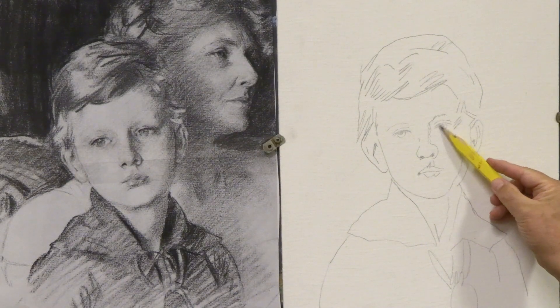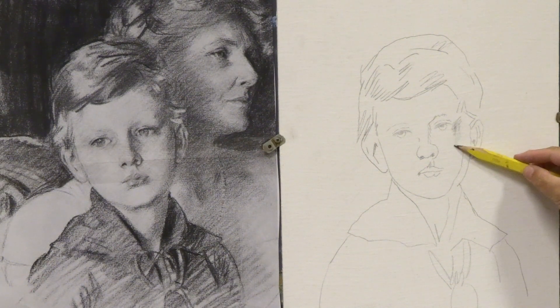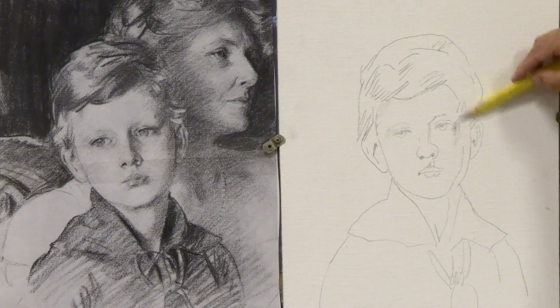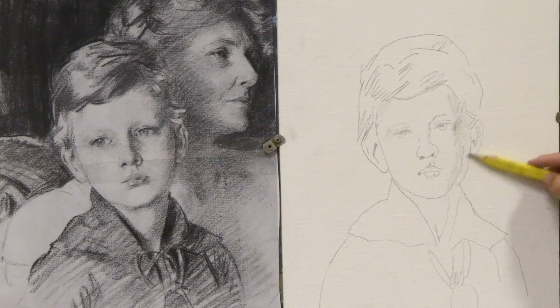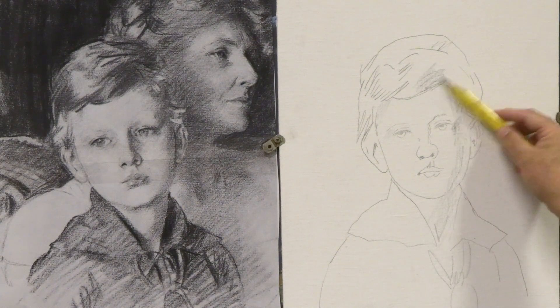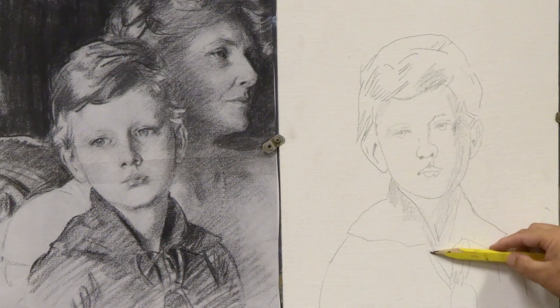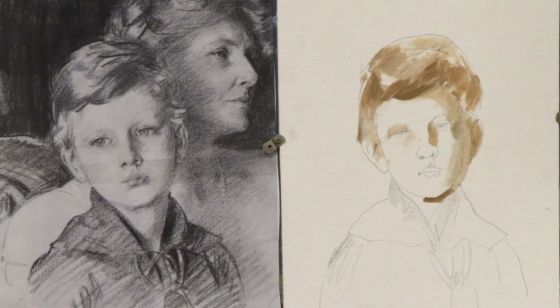I start by sketching in the main landmark areas — the eyes, nose, and mouth — then use the broad part of my pencil, which is a contractor's pencil I use in building. I start adding shadows, trying to find the light and dark of the painting. I sketch in the main landmarks, add a little bit of shadow, and the goal is just to find where some of the lights and darks are and get a feel for the painting.